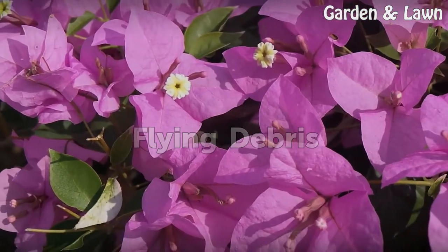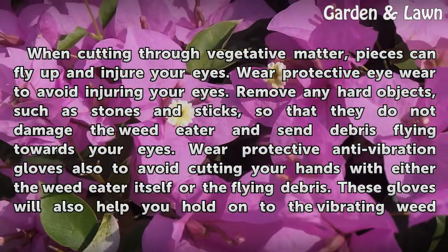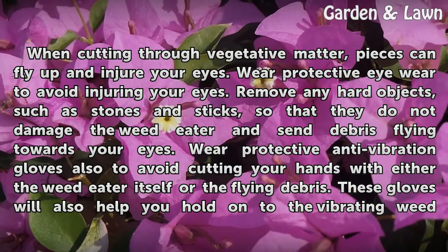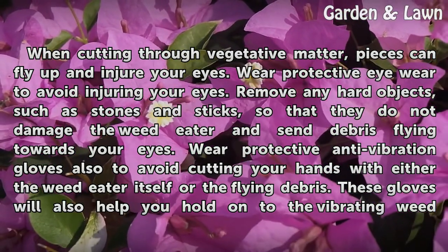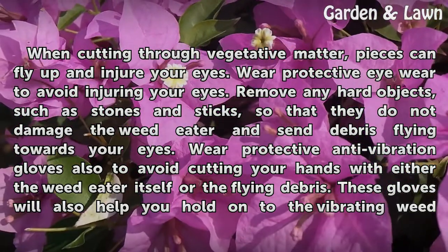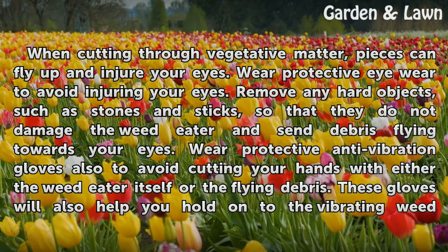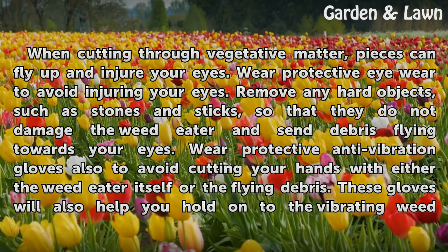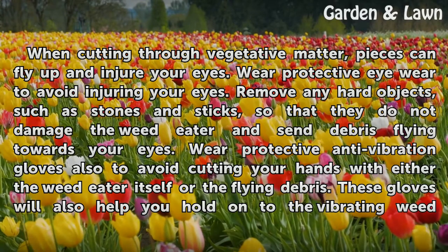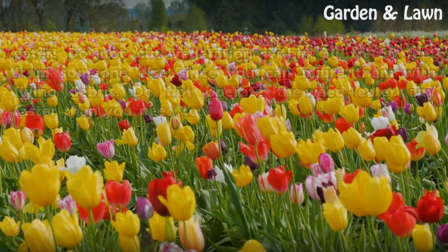Flying Debris. When cutting through vegetative matter, pieces can fly up and injure your eyes. Wear protective eyewear to avoid injuring your eyes. Remove any hard objects, such as stones and sticks, so that they do not damage the weed eater and send debris flying towards your eyes. Wear protective anti-vibration gloves also to avoid cutting your hands with either the weed eater itself or the flying debris. These gloves will also help you hold on to the vibrating weed eater.